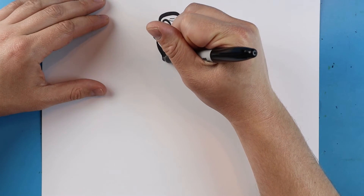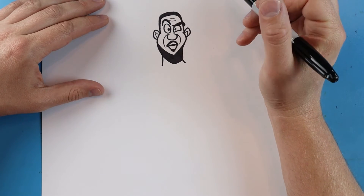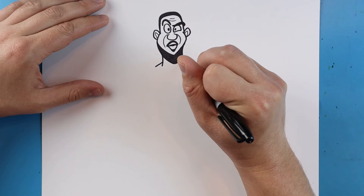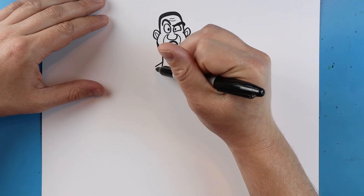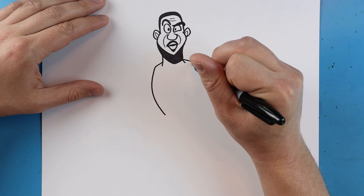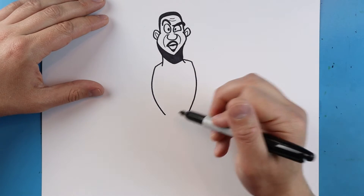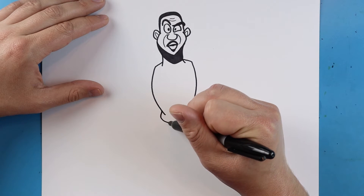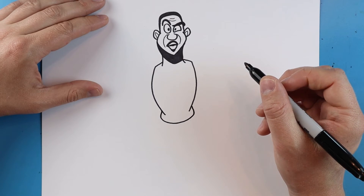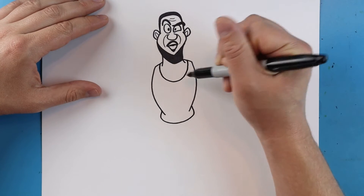Now for his neck we're just gonna draw a line that comes down here, and then a line that comes down here on the other side. Then we're gonna make a line that goes out on each side for our shoulders. Then we're gonna draw a line that goes out and in, and another one that comes out and then in. Right here we'll draw a line that goes out, curves around, and then comes back up. And then right here we'll draw a line that goes down and up like a nice big smiley face for the front of his jersey.